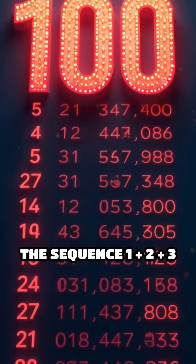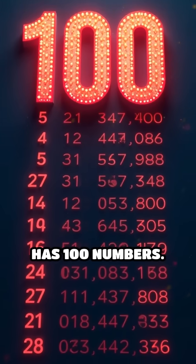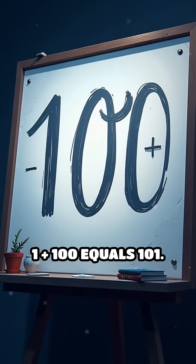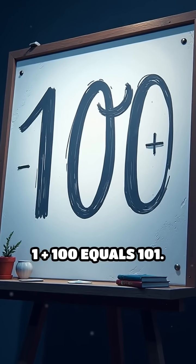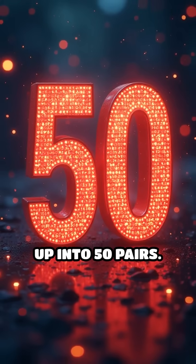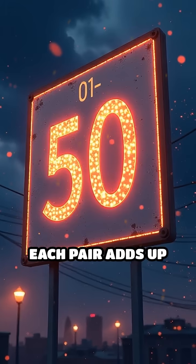The sequence 1 plus 2 plus 3 all the way up to 100 has 100 numbers. First, add the first and last numbers: 1 plus 100 equals 101. Since there are 100 numbers, you can pair them up into 50 pairs. Each pair adds up to 101.